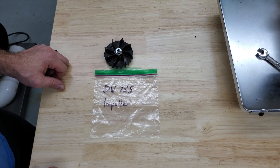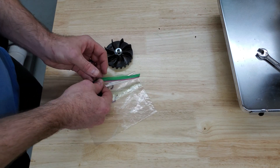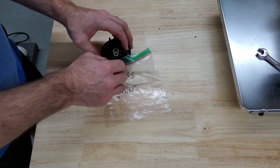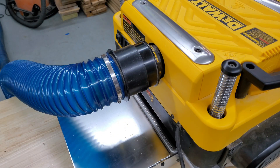The last step is to save yourself trouble down the line: label a bag or box and put all these parts in there so you don't lose them or get them separated. Now you're ready to rock and roll.